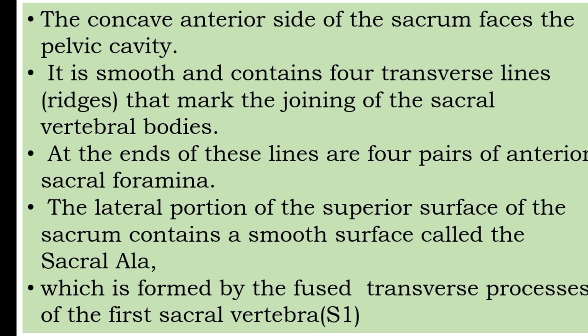The anterior surface of the sacrum faces the pelvic cavity. It is smooth and contains four transverse lines that mark the joining of the sacral vertebral bodies. At the ends of these lines are four pairs of anterior sacral foramina.